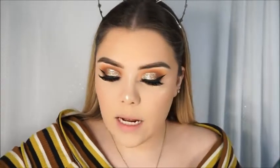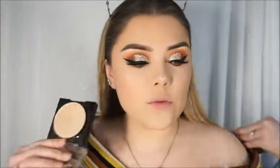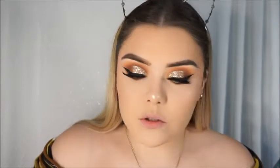I'm going to use my highlighter — it's the LA Color Strobing Powder in the shade Champagne. I did my makeup in a weekend video and used this as my inner corner highlight and got a lot of people asking what it was — it's this one. I'm going to wet the brush like always and apply it to the inner corner for that glow.